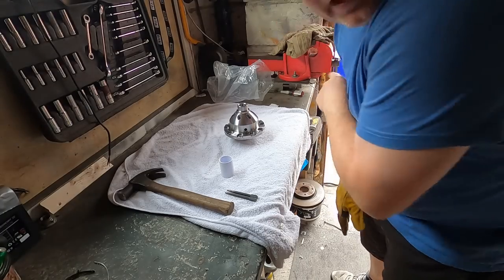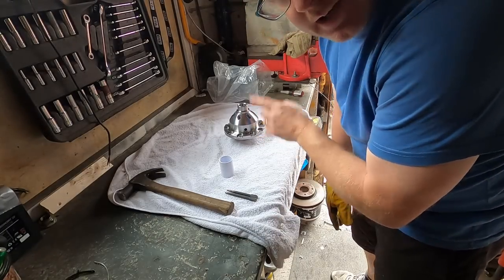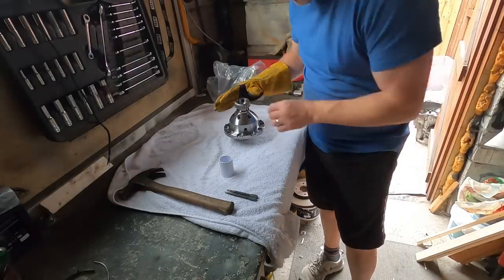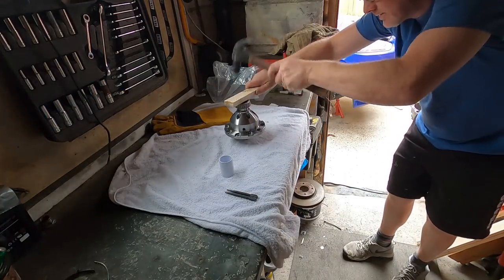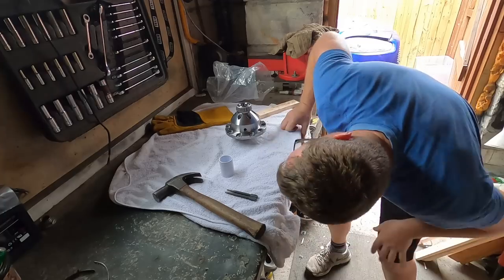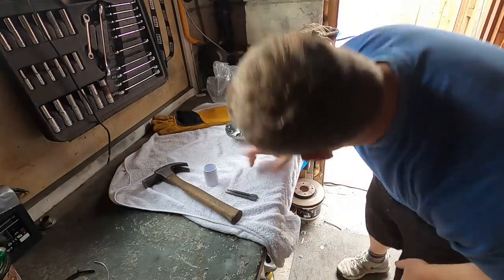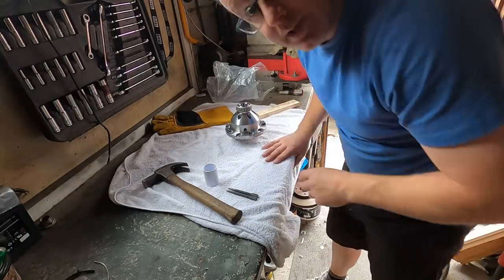The gearbox is back on the bench - give it a clean. The diff has been in the freezer to shrink it. I'm going to quickly get the bearings because they've been in the oven. Drop one over - adapted with a bit of PVC pipe - that strikes right on, nice and easy. One more still in the oven, going to go and get that one.